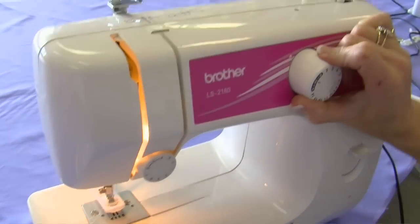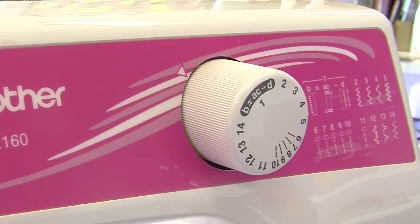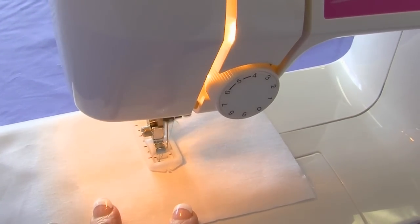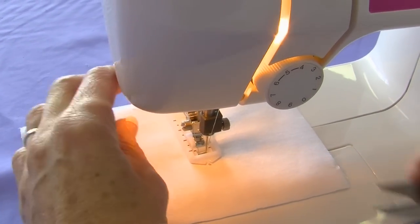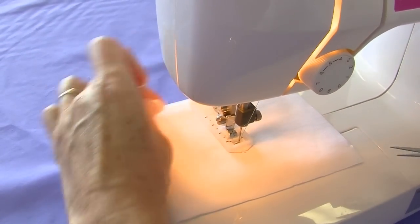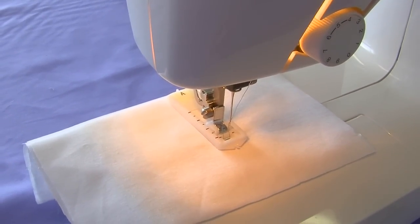Then we turn our dial to the A button, which in your manual will tell you is the first step of the four-step buttonhole. It begins by doing the bar tack. Cut any threads that are hanging off, making sure your needle is up.